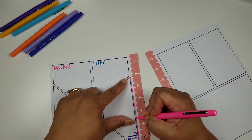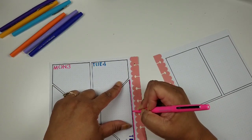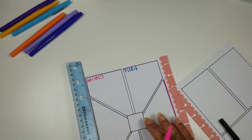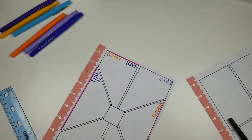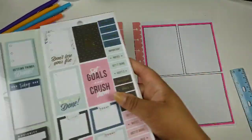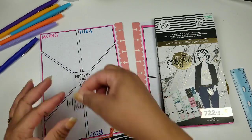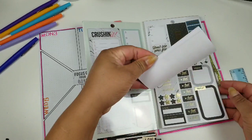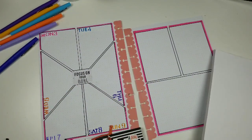I'm still using my same pens — the Paper Mate Flare in bright pink — and I just go in and kind of highlight to give it some dimension. I think that's the word someone used, and I was like that's the perfect word. You try to remember things but as you get older it gets harder!